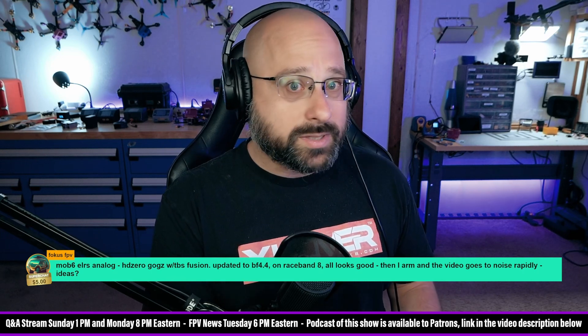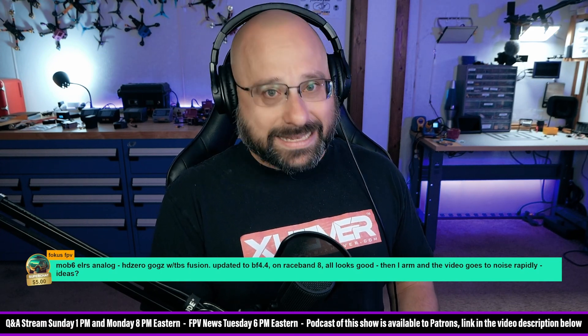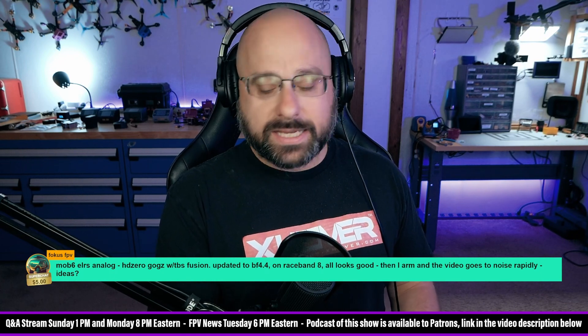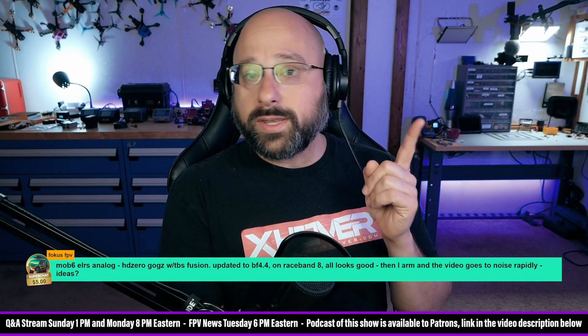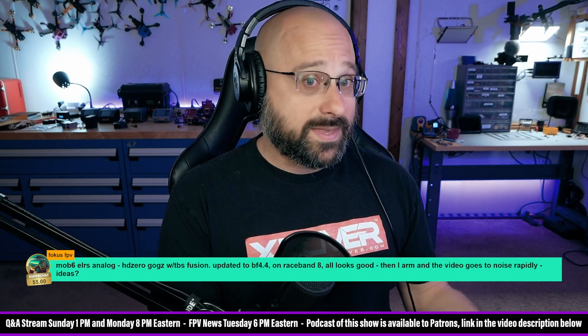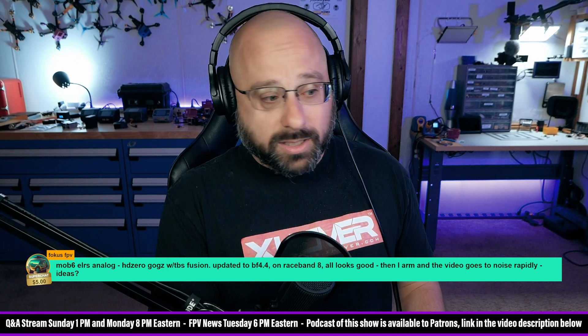Could you have an AUX mode set up where when you arm you're accidentally going to low power? Check the modes tab. Or have you been setting up any VTX CLI commands where you can change power? Try putting the output power of the video transmitter in your OSD so that when you arm you can see if the output power changes. It's a long shot, but worth checking.